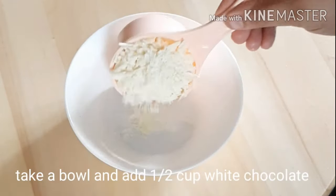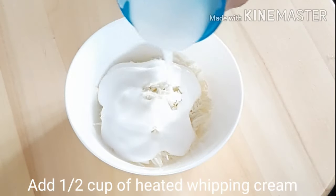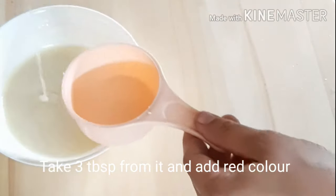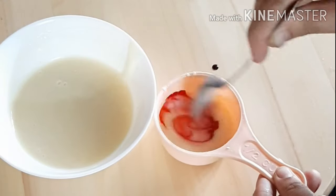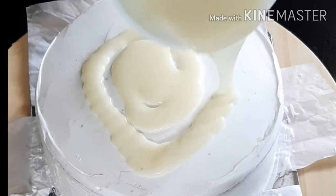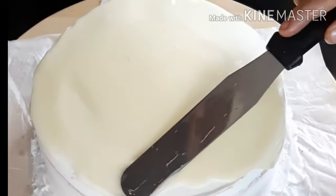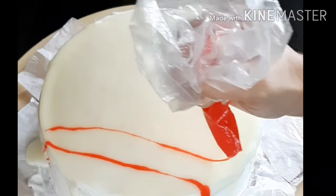Now let's prepare the chocolate ganache. I will add chocolate to a bowl with a cup of whipping cream. I will add 3 tablespoons of chocolate and mix the chocolate together. Then apply the red velvet layer to the chocolate.